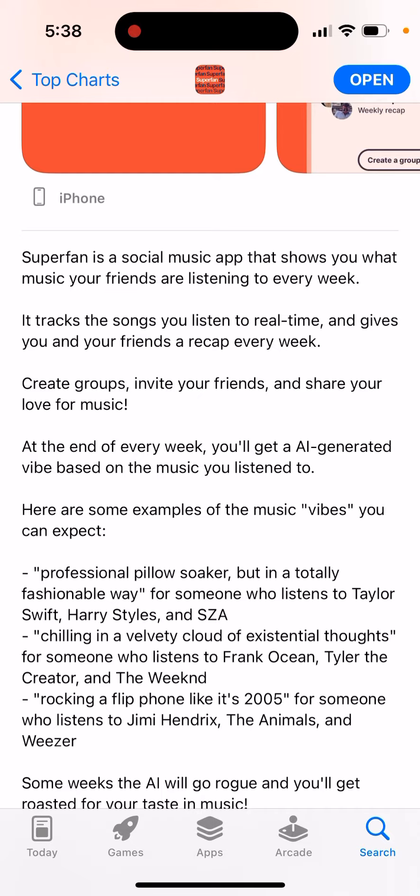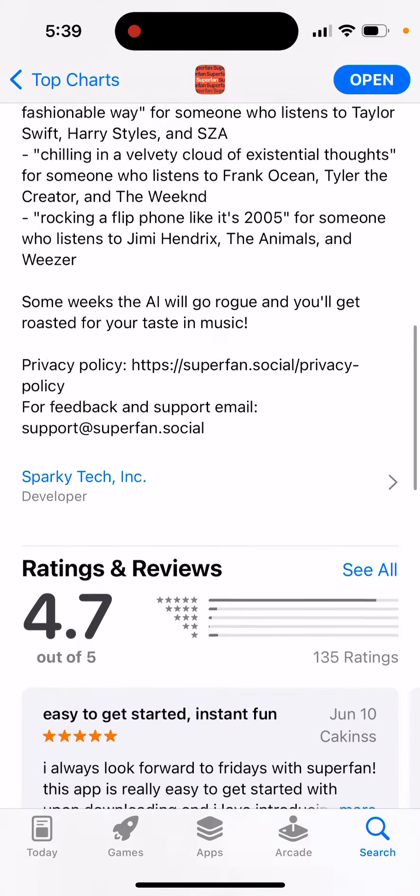Here are some examples of music vibes you can expect — like 'professional pillow soccer in a totally fashionable way.' It's for someone who listens to Taylor Swift or just fun things like that.